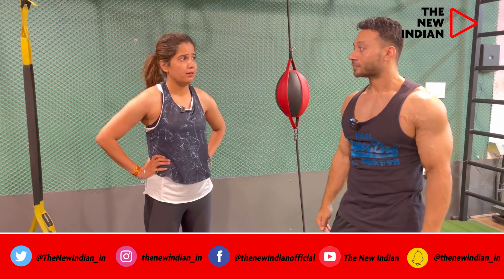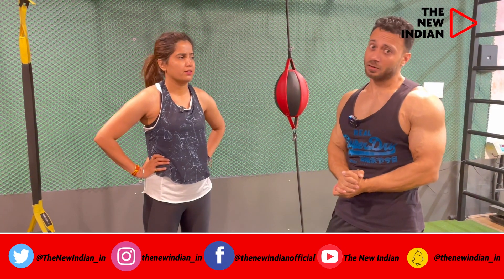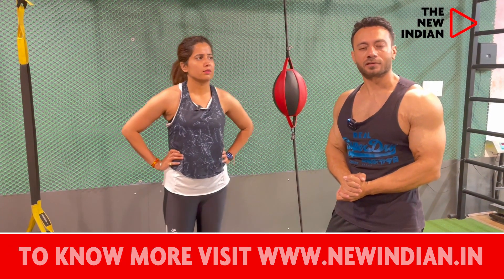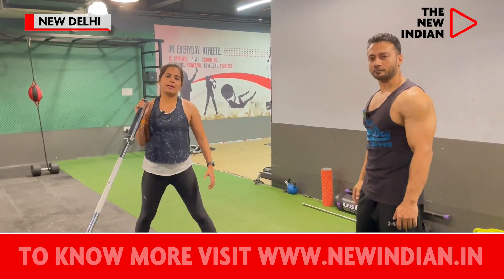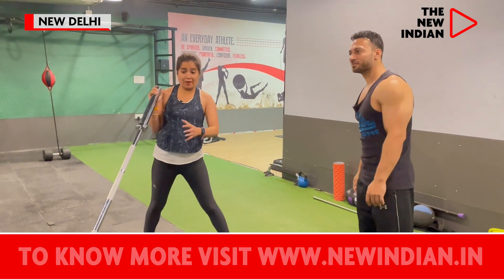Is it really good for females? Yes, actually male and female, the muscle and tummy is just the same, so it doesn't really matter if a man is training a woman. Now, Abhishek, tell our audience about the barbarian training.